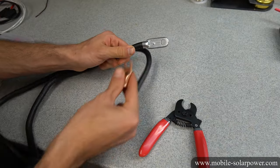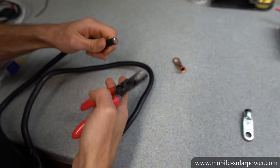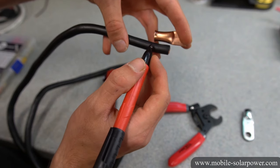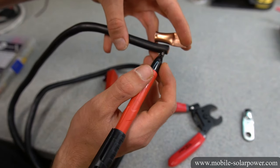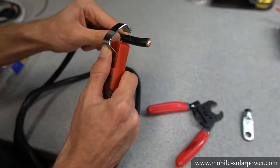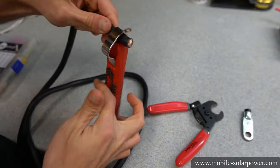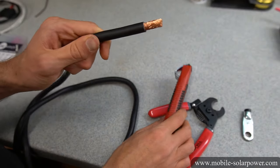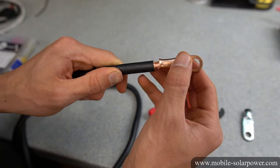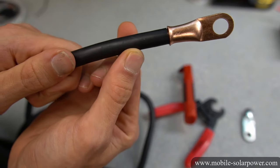Now we're going to remove this crimp connection and add a different one. First, cut it flush and flat. Next, measure and mark where we need to cut the insulation — because this wire is going to go up to about here, we're going to cut it right about there. Then use a wire stripper to remove the insulation. If you did it properly, none of the wire strands should have come off — it should be nice and flat. Now put the terminal connector over the wire and verify it is the right size. That's perfect.